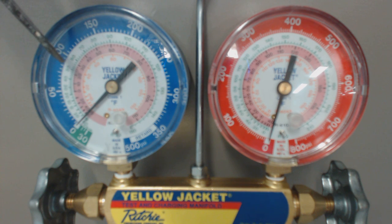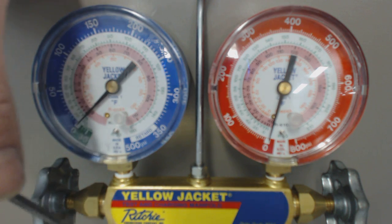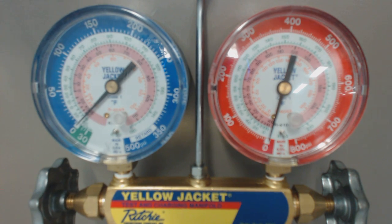If you get, coming at the outdoor unit, an actual temperature on the line right near where you attach your hose — say 60 degrees — then at 75 PSIG with a saturated temperature of 45, you take 60 minus 45 and that's 15 degrees of superheat.